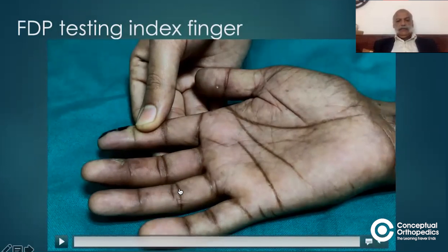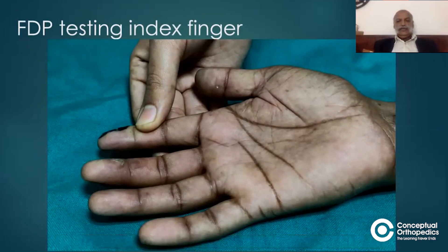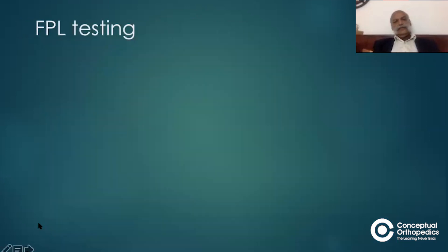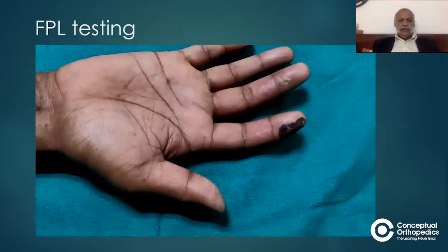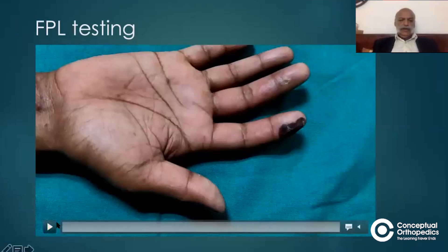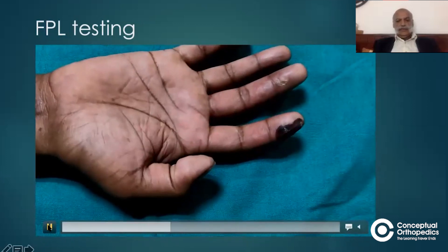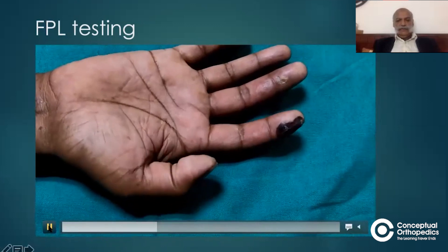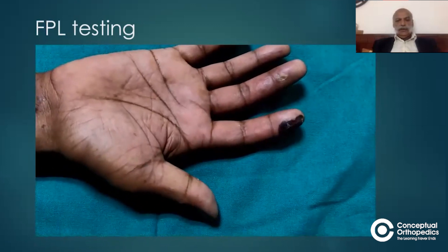The same test can be repeated for the ring and little finger to complete the examination of the long digital flexors. We must not forget the flexor pollicis longus, which was also on our list of possibly damaged tendons. To test it, ask the patient to actively flex the interphalangeal joint of the thumb — there is only one interphalangeal joint in the thumb. The patient is able to flex it actively, which means the flexor pollicis longus is intact.